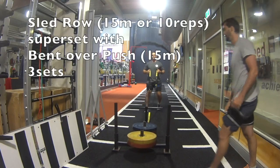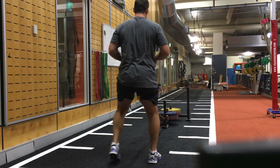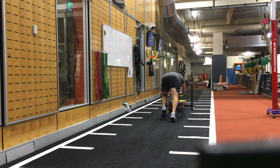The first group of exercises is a sled row supersetted with a forward bent over sled push. This is typically one of the greater weighted exercises in the whole session and a great way to also start the session.